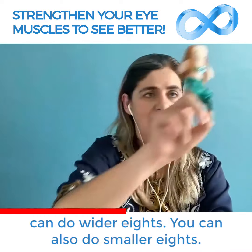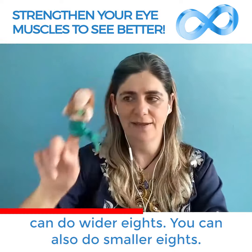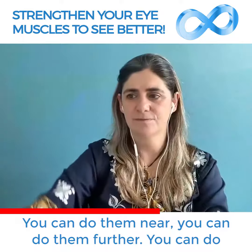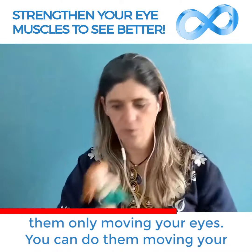You can do wider eights, you can also do smaller eights, you can do them near, you can do them further, you can do them only moving your eyes, or you can do them moving your whole head.